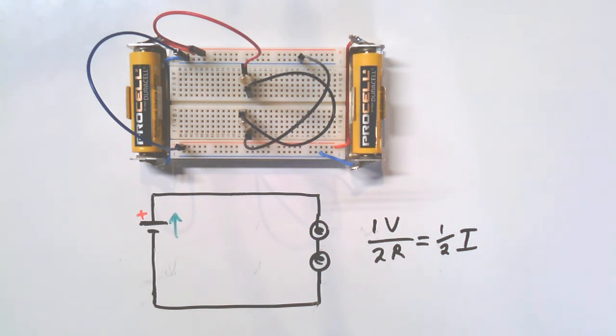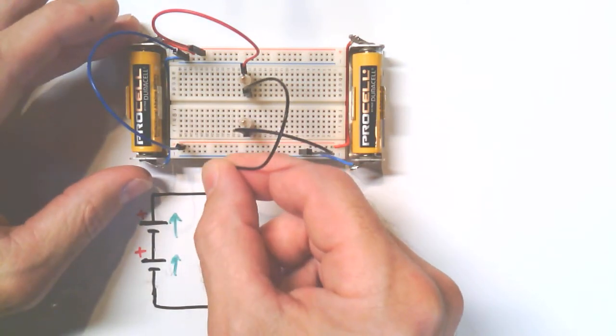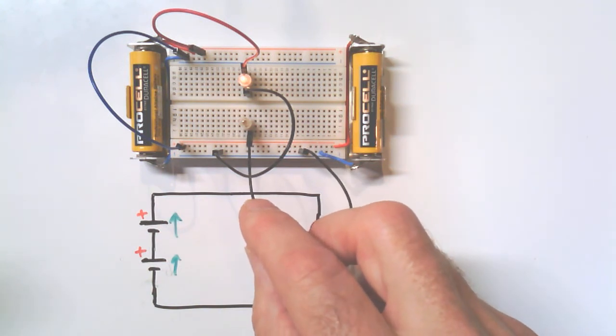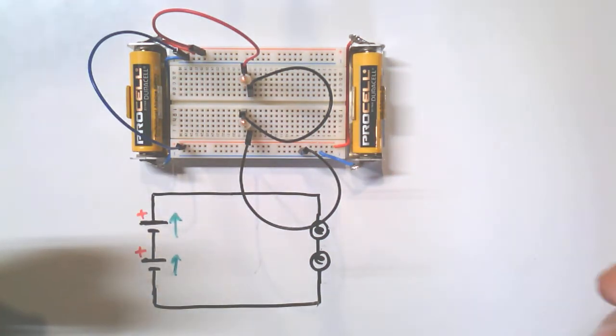So that's a nice way to prove out the relationships of voltage, resistance, and current — otherwise known as Ohm's law — with our breadboard and just two batteries and two lamps. The video is getting long so I'll call this part one. Quick review: we had one battery and one lamp that was dim, then two batteries in series aiding gave us a brighter lamp, then two batteries and two lamps brought us right back, and one battery and two lamps made them very dim.